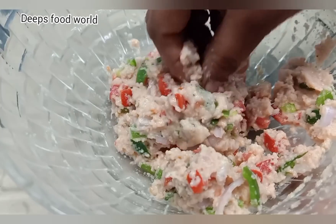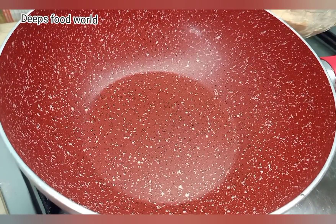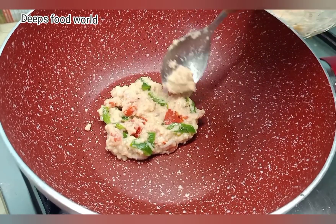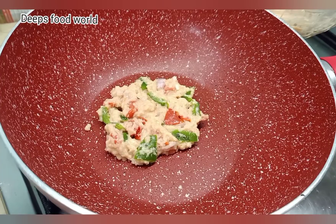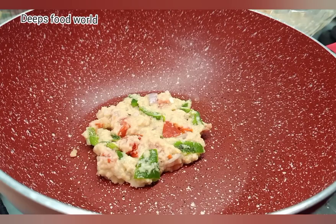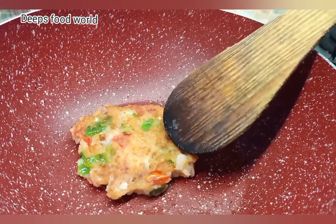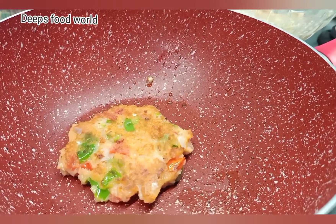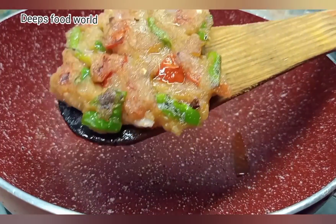Put it on medium flame, then put it on low flame, then back to medium flame.